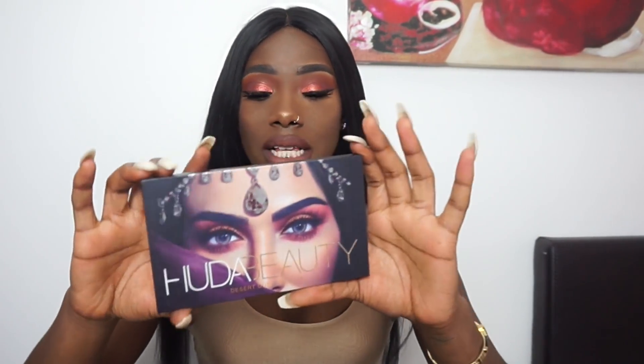Comment down below what you think about this palette and if you like this look. Make sure you follow me on Instagram, Twitter, and Snapchat — let's be friends. Let me know how you find this palette, if you like it or if you don't, let me know why.